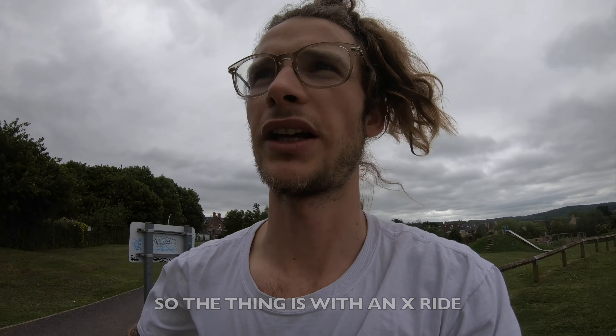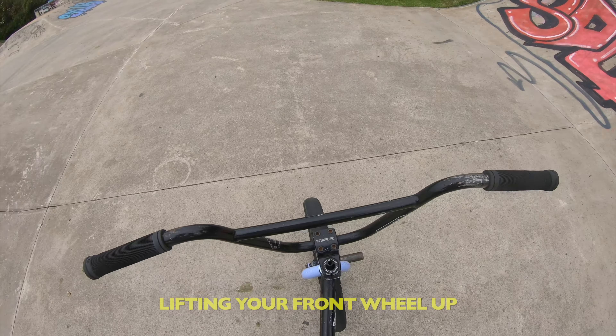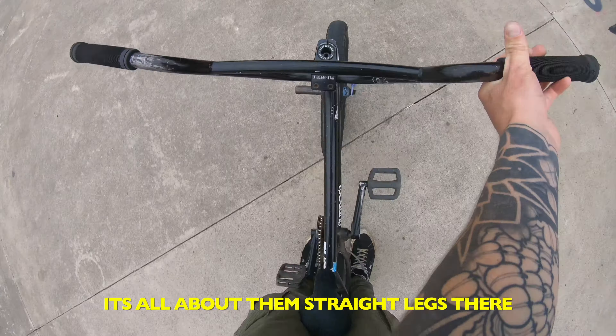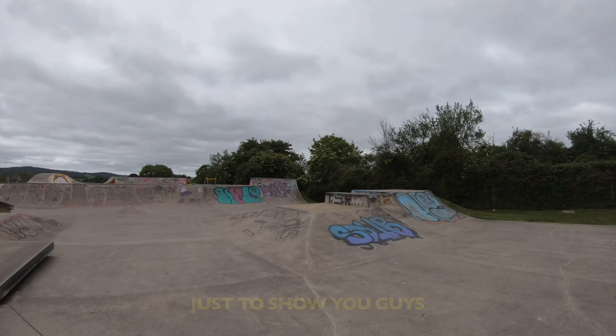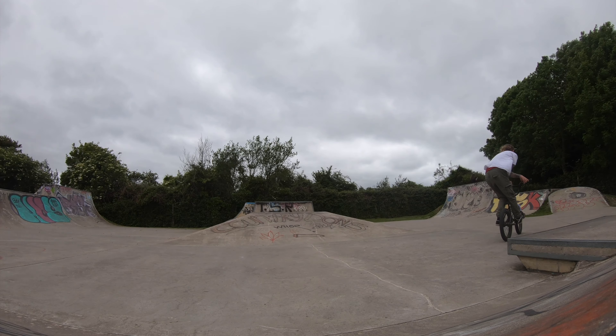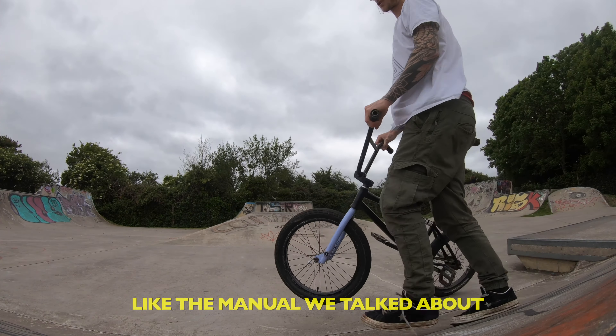The x-ride looks way more complicated than it is. It's as simple as lifting your front wheel up and leaning back with straight legs — that's the easiest part. It's all about those straight legs. Pull up, pull down, just like the manual we talked about.